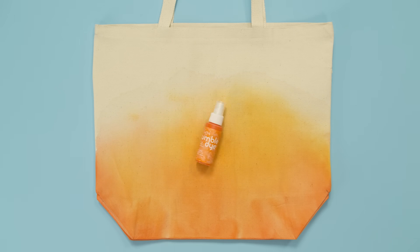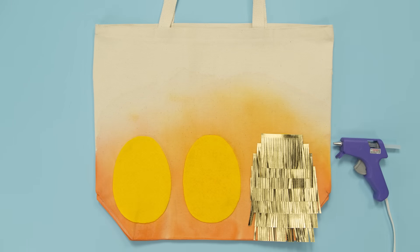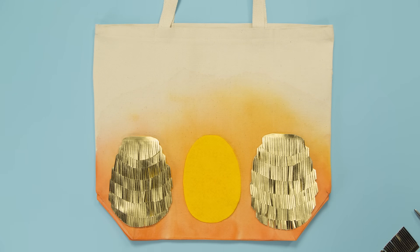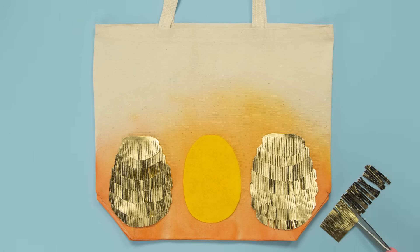This tote starts with a spray-on fabric dye. Cut felt ovals for your pineapples, then attach fringe with hot glue and trim it to size. You can also cut the fringe into smaller strips and adhere them facing upward.